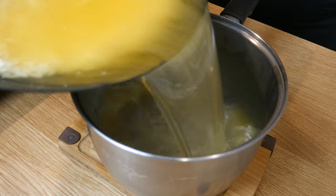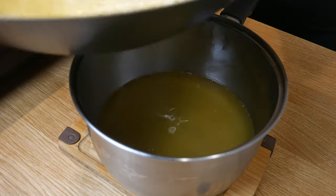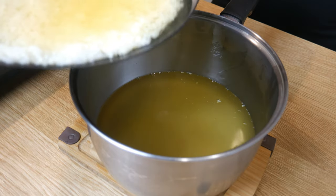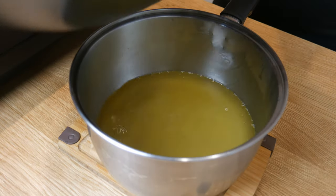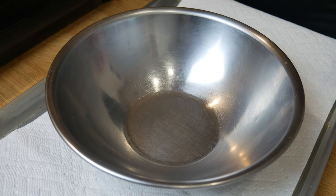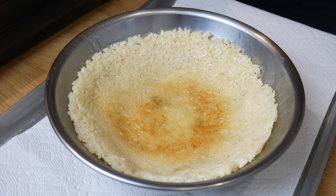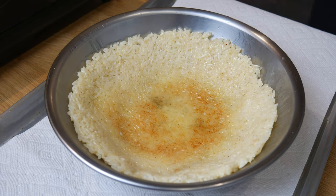We're then gonna pour the oil out into another pan. Don't throw the oil away — we're gonna use it again in a minute. Once we've discarded all the oil, we're gonna throw the rice into a bowl. At this point, the outer crust has been formed. Now we're gonna deep-fry the inner crust.